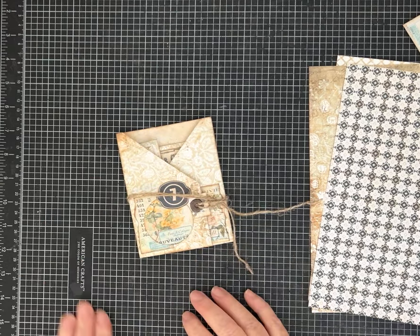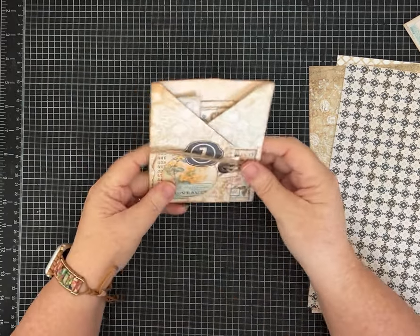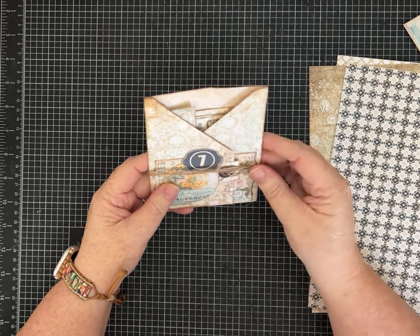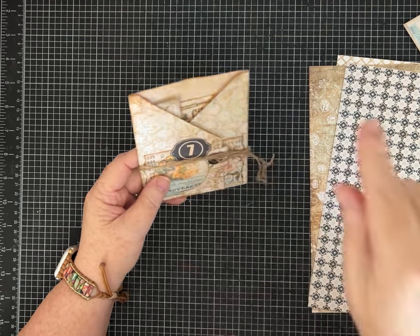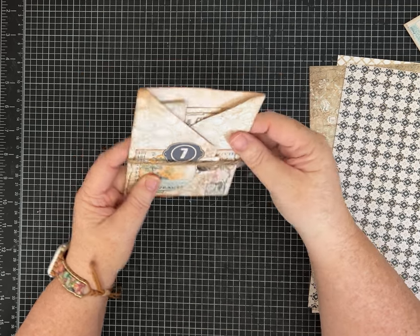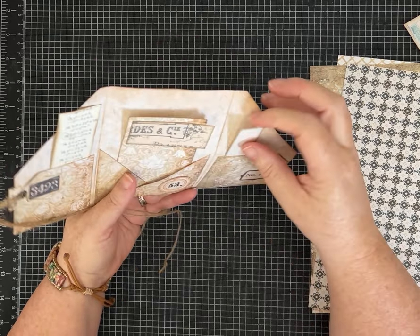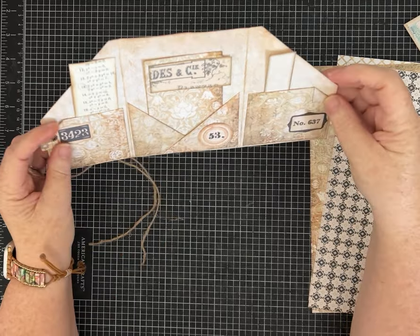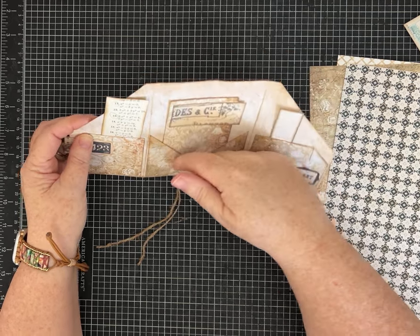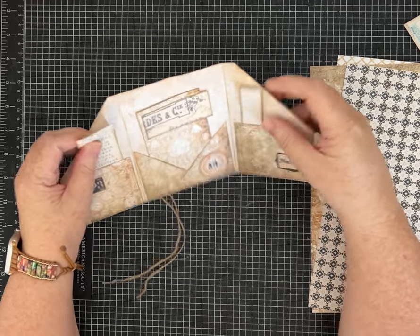Hi everybody, it's Pam with Silver and Sparkles, and I am back with another fun one-page wonder — this gets us to number 11, so I'm glad y'all are still enjoying this series. This one is made out of one piece of paper, starting as an 8.5 by 11, but I'll give you the measurements. With one piece of paper you're going to make this little folio, with enough to make two pockets — I just folded the corners down for fun — plus an inside pocket and a journaling card.